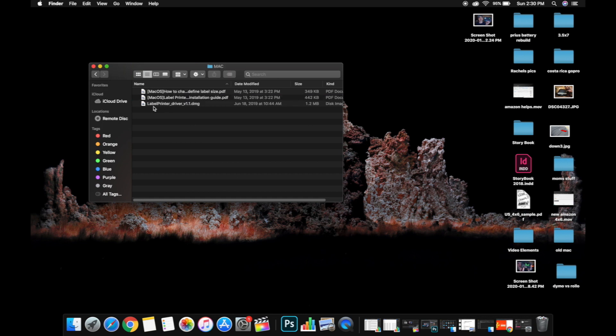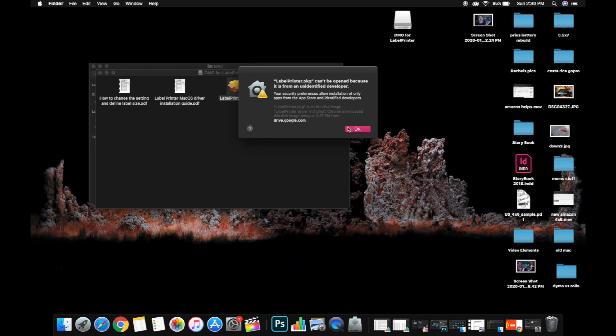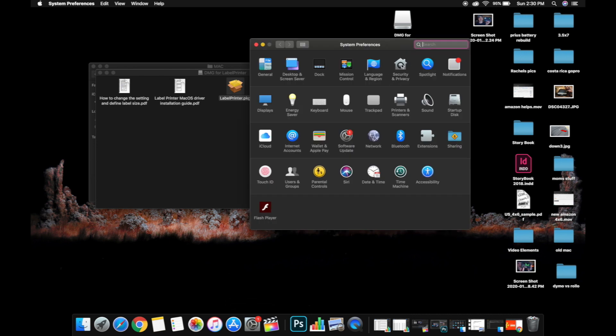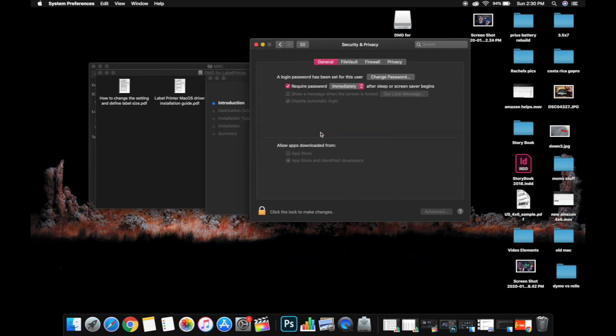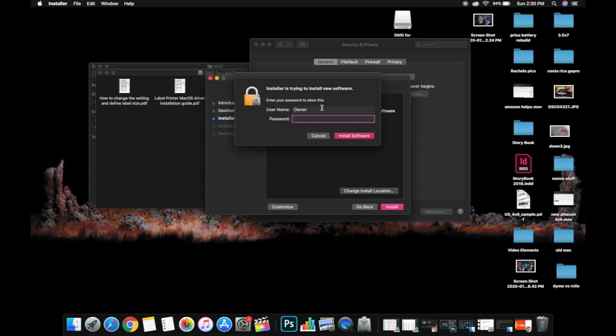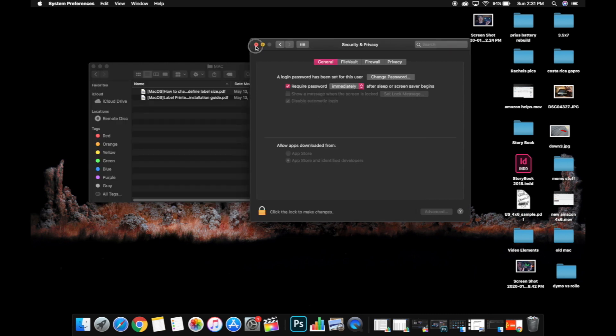Once it downloads, navigate to your downloads folder, double-click to unzip the file, and open the ITPP941 folder. Go to the Mac folder and double-click the label printer driver v1.1.dmg. That opens the DMG — then double-click label printer dot PKG. You'll get a message saying it can't be opened because it's from an unidentified developer. Hit OK, go to System Preferences, then Security & Privacy — it will say the label printer PKG was blocked. Click 'Open Anyway,' run through the installation, click Continue, Install, enter your password, and the driver installs. You can move the installer to the trash afterward.